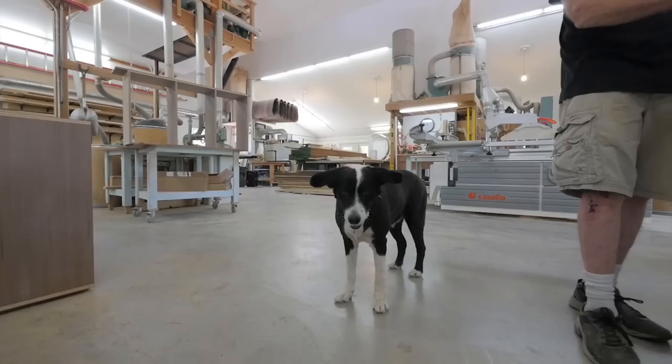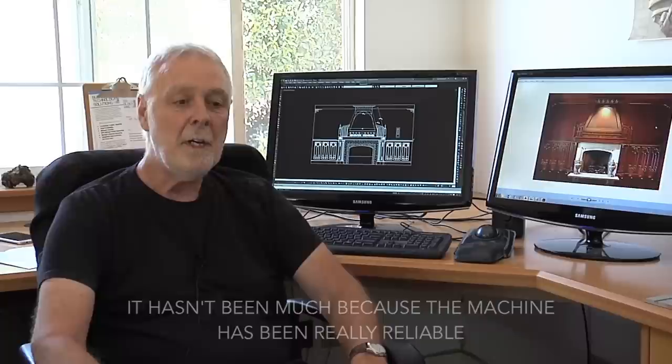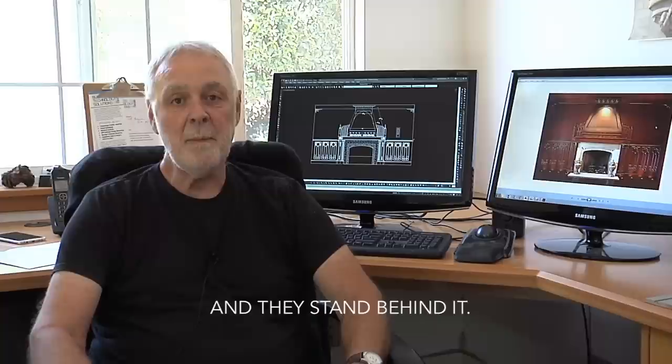I'm absolutely delighted to be dependent on the CNC equipment — it's like guys being dependent on a table saw, how odd that seemed at the time. It's fortunate that we are dependent on Laguna's machine because Laguna has provided amazing and consistent service, very helpful any time we've had questions or concerns. It hasn't been much because the machine has been really reliable, but they do stand behind the product. I've never been unable to say with perfect honesty and confidence that you could trust Laguna — their stuff is good from the outset, and they stand behind it. Not a problem. Glad to be dependent on it. Don't want to be without it.